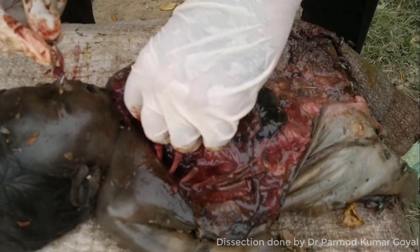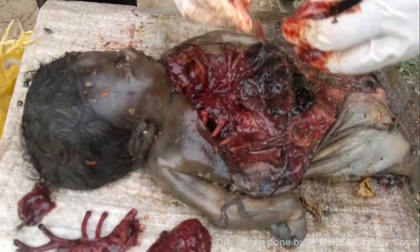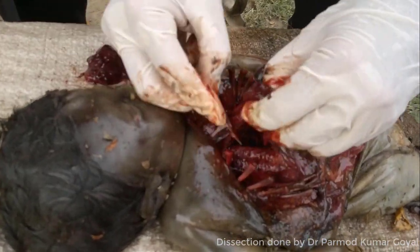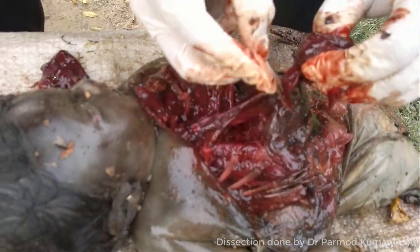Now this is the lung of the other side — the left lung. This is the left lung. Now this is the heart.